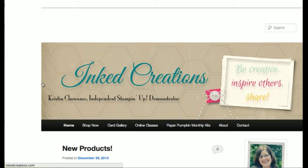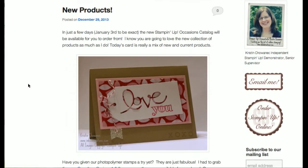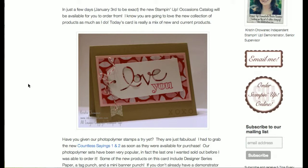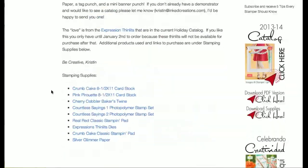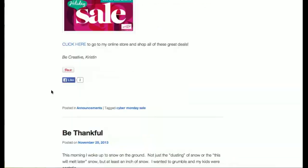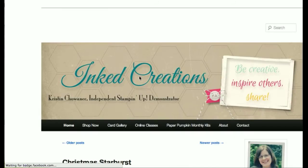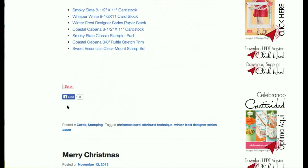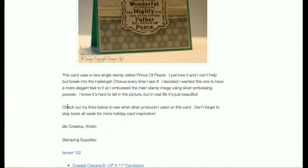We have this blog called Ink2Creations.com, and one of the things we've heard from users is they see a card they like but they're not quite ready to make it right now. A few weeks later when they are ready, they come back to the site but the card's no longer on the front page. They go to the bottom, check the older posts, go to the next page, and do this two or three times trying to find that card — and they can't. That leaves our users frustrated and unhappy, and we don't like that.